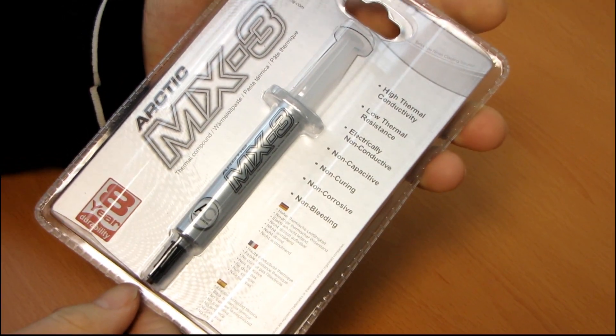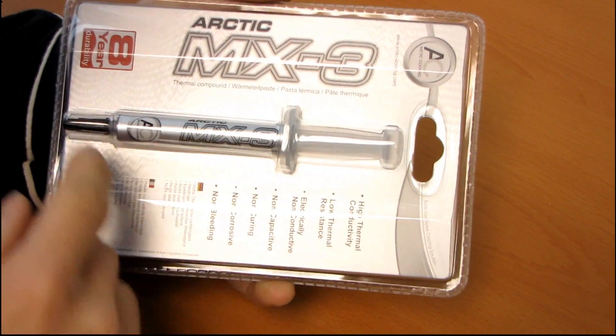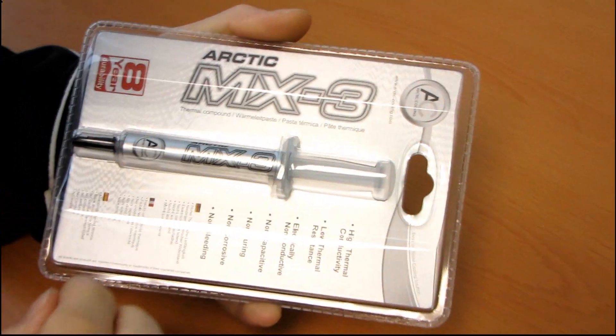So today we're gonna be unboxing Arctic Cooling Arctic MX-3 thermal compound. I actually had to restart this one because I made some kind of stupid comment about how you shouldn't eat it. I do maintain that you shouldn't eat it, but let's actually just talk about the specs of this stuff.